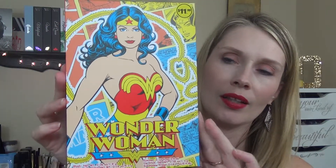Hey everyone, welcome back to my channel. This video is going to be about the Wonder Woman Beauty Book. This is available at Walgreens and it says $11.99, although my receipt rang up $12, so there's a penny difference.